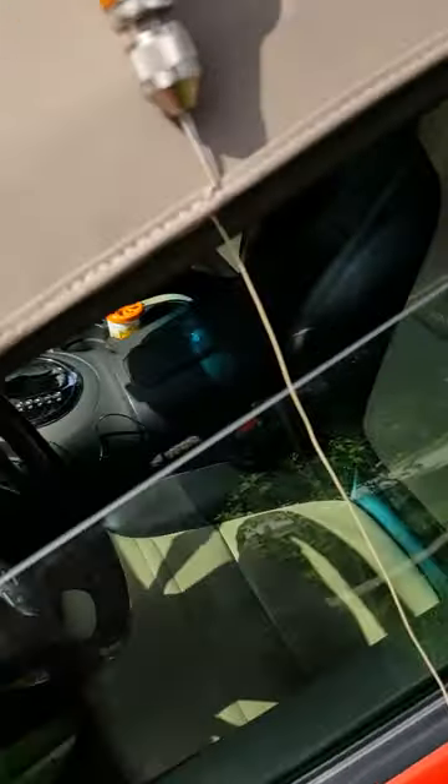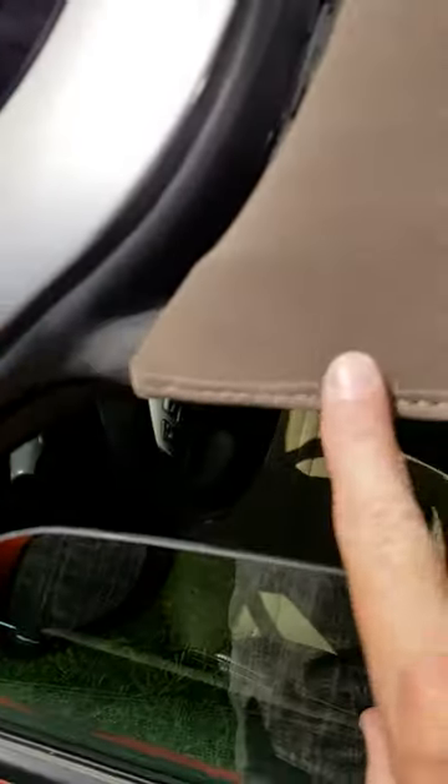Today I'm going to stitch back the seam around the roof edge. It's all broke loose like this. With an awl — old school — everything can be fixed.